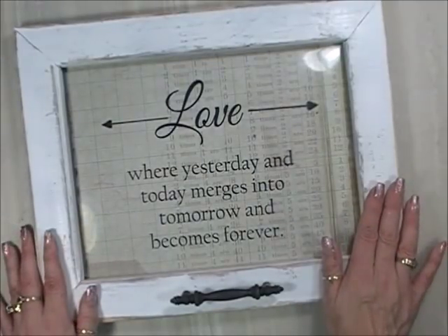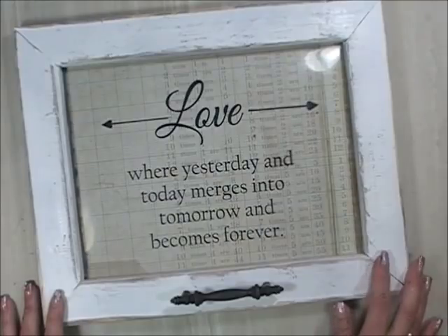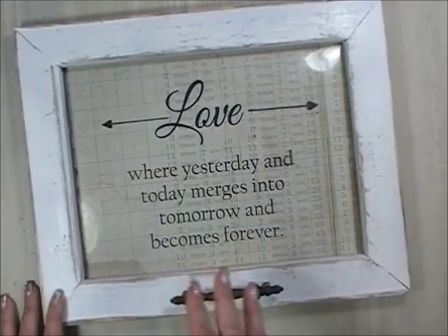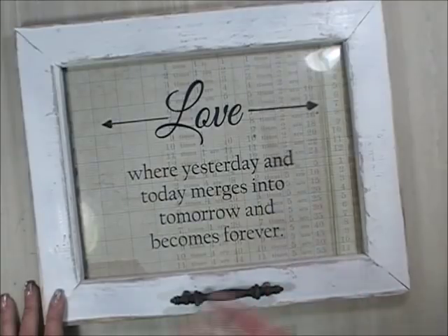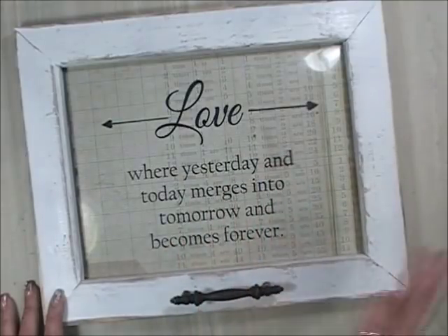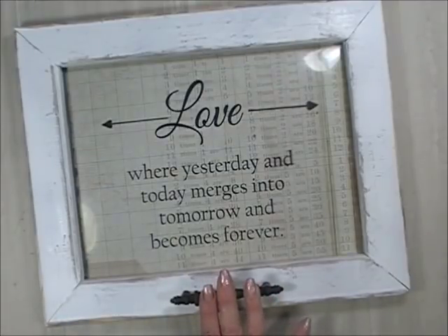Then I start sanding the edges. For quotes, I go to Google and look up inspirational farmhouse quotes and find ones I like. Some of them I like but I change them up — this one was very similar to an existing quote but I changed it up and made it my own, so it's a little bit different from all the quotes we're seeing out there all the time.